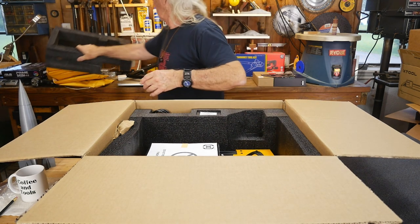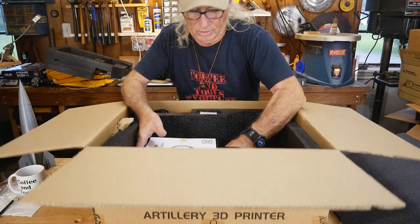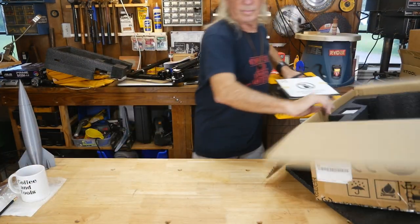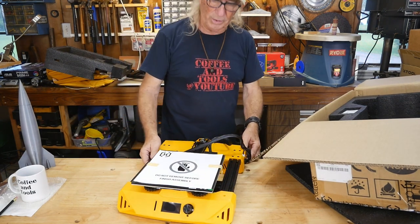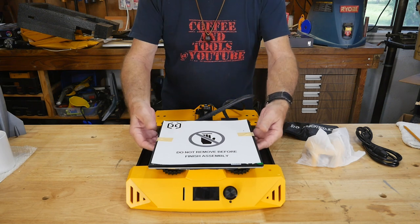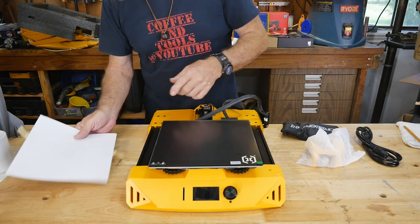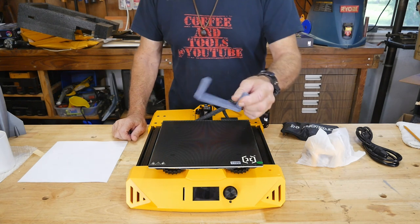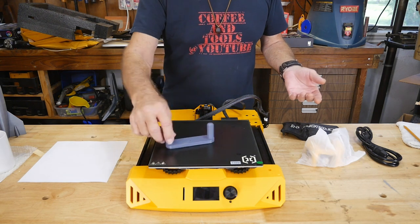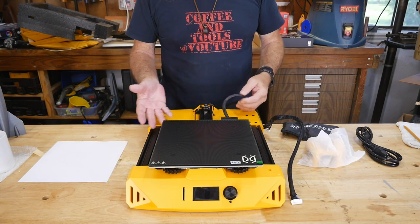The base looks like it's completely set up as one piece and ready to go — just minimal assembly needed. The heat plate is there, and this is scaled up 150% large, so you could easily make something like that on here. There's plenty of space to work with, so it's a good size printer right off the bat with a really nice looking setup.